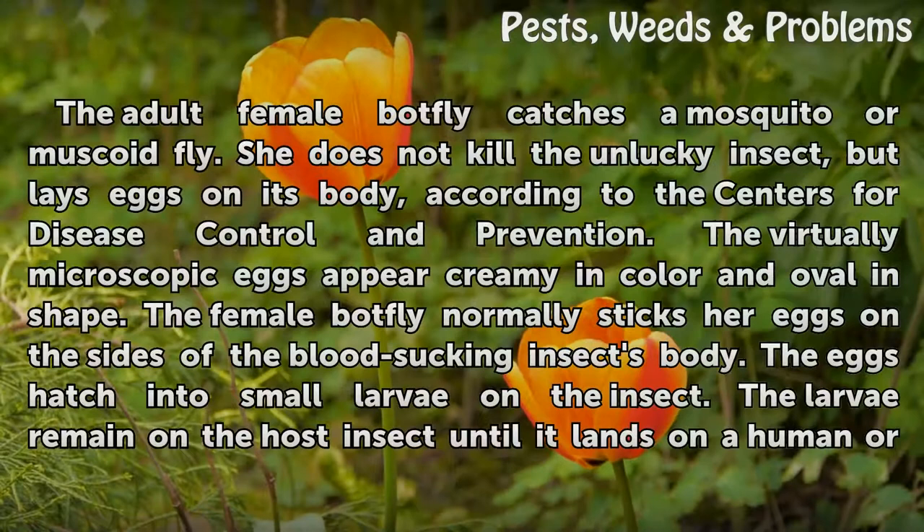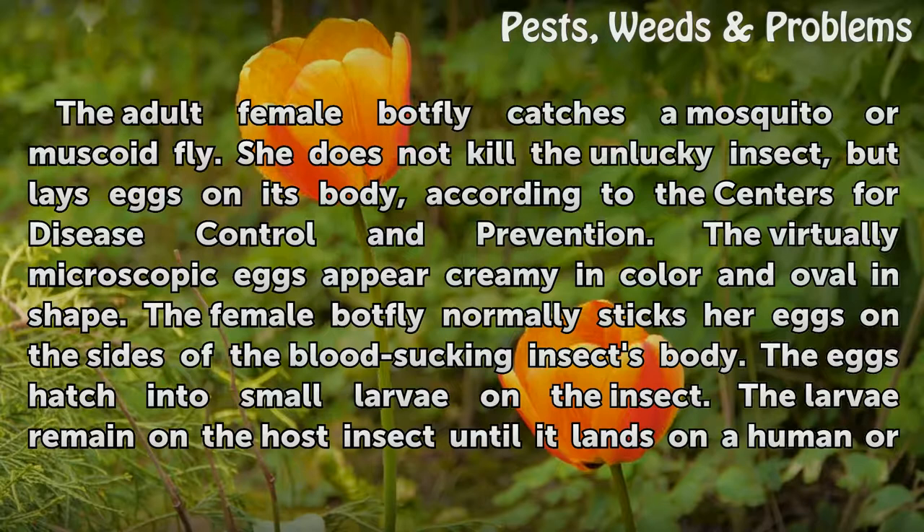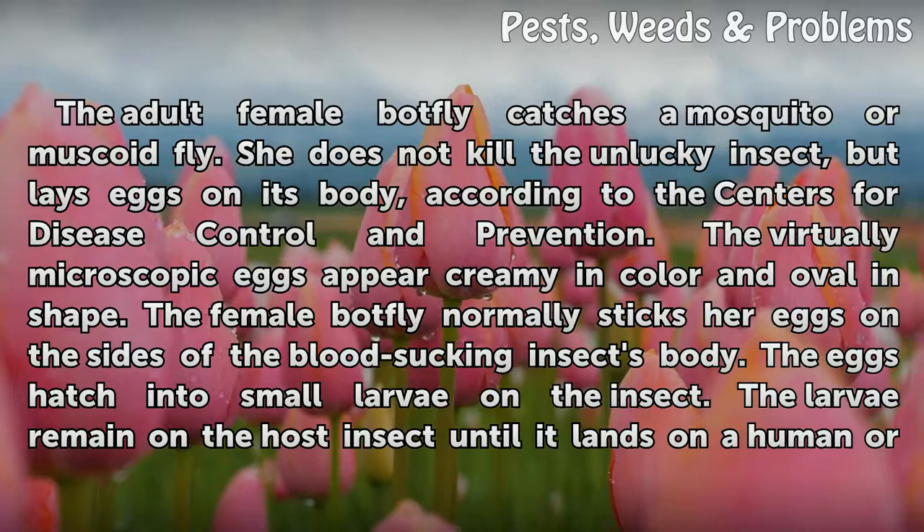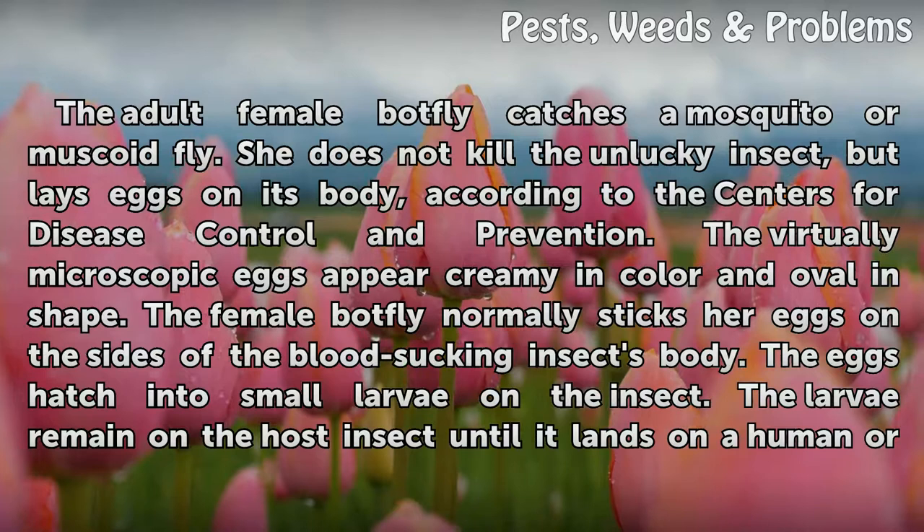The adult female BotFly catches a mosquito or muscoid fly. She does not kill the unlucky insect, but lays eggs on its body, according to the Centers for Disease Control and Prevention. The virtually microscopic eggs appear creamy in color and oval in shape. The female BotFly normally sticks her eggs on the sides of the blood-sucking insect's body. The eggs hatch into small larvae on the insect, which remain on the host insect until it lands on a human or other mammal to take a blood meal.